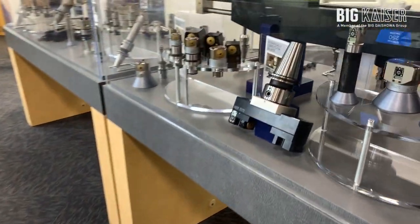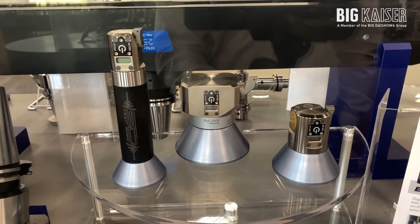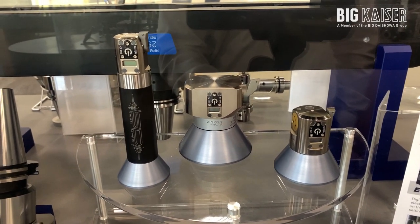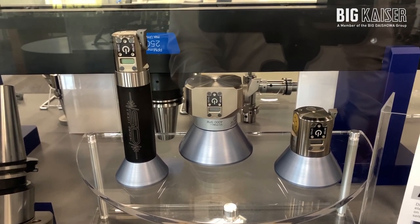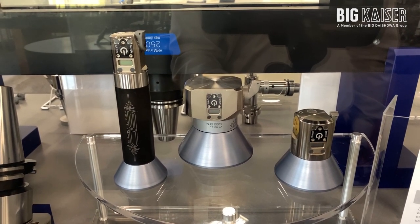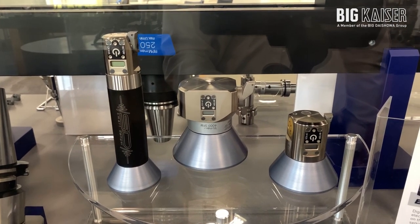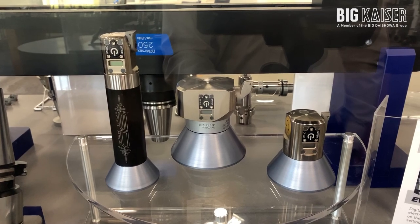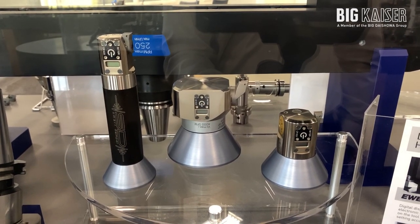Over on the intermediate finishing side, currently we have EWE 41, 53, 68, and 100. We will also be downsizing this program to include down to the CK1 heads — EWE 20, 25, and 32 — covering down to diameters of 0.787.